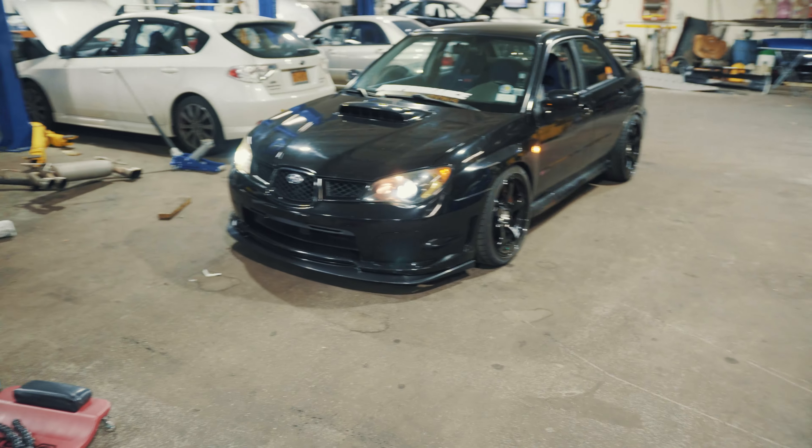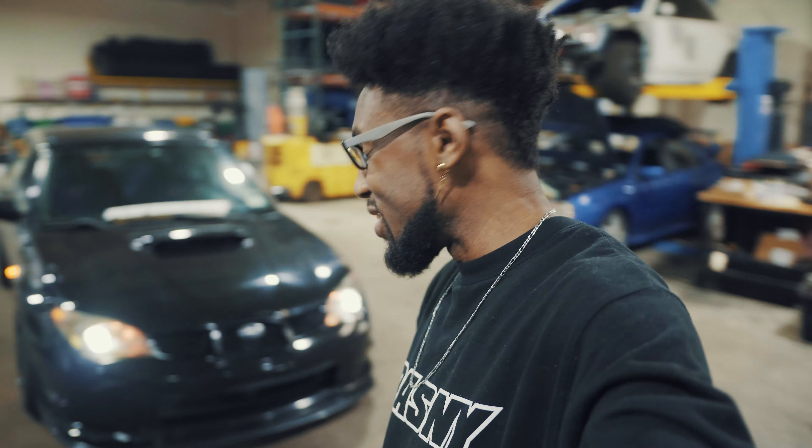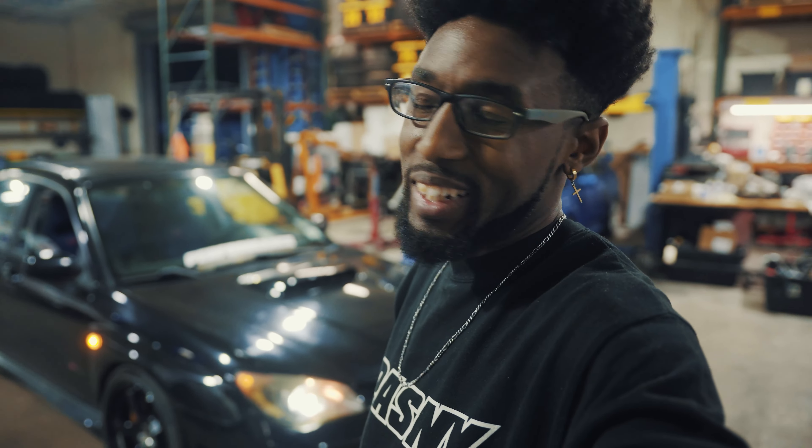Really feeling this look, I'm not gonna lie. Every car needs a front lip, it's an absolute must. I'm happy she's coming together — got the wheels, got the front lip. Stage one looks complete. Now I have to jump into stage two, and I'm not even going to explain what that is yet.